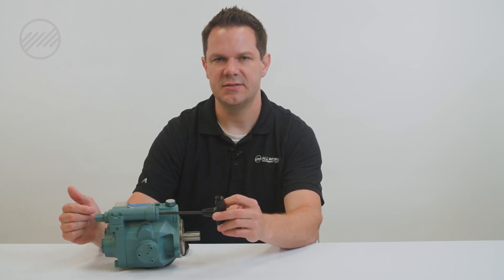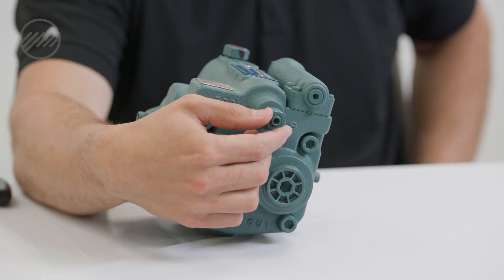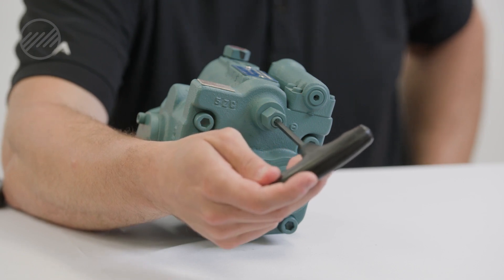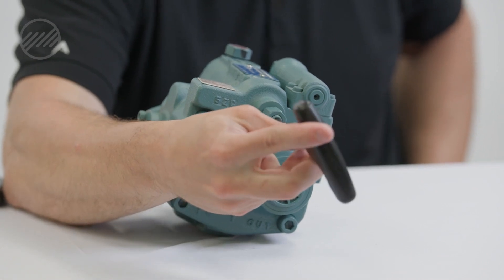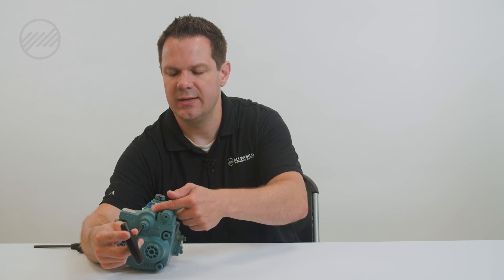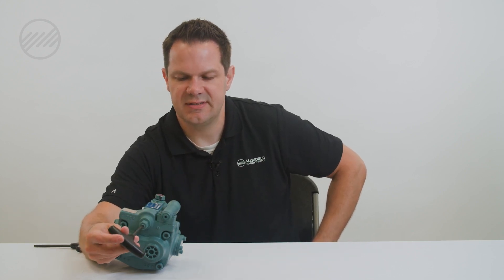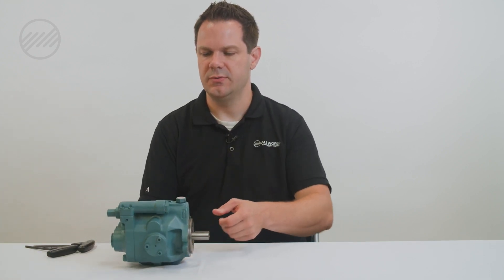Once you get pressure set to your desired level, go to the back and set your flow rate. This is just a jam nut at the back. Turning this out will decrease our flow rate; turning this in will increase our flow rate. This pushes on our swash plate at the back of the piston pump and increases the flow rate to your desired setting. Once set, tighten down your jam nut and you should be ready to go.